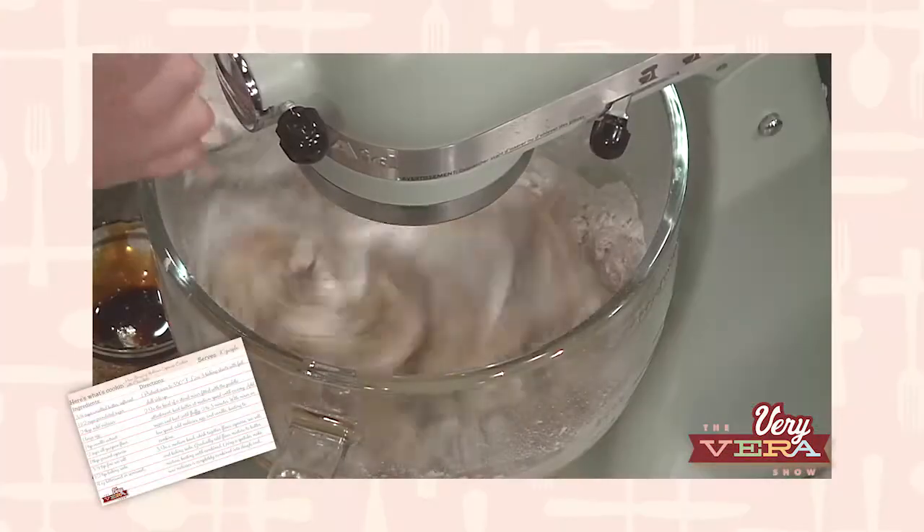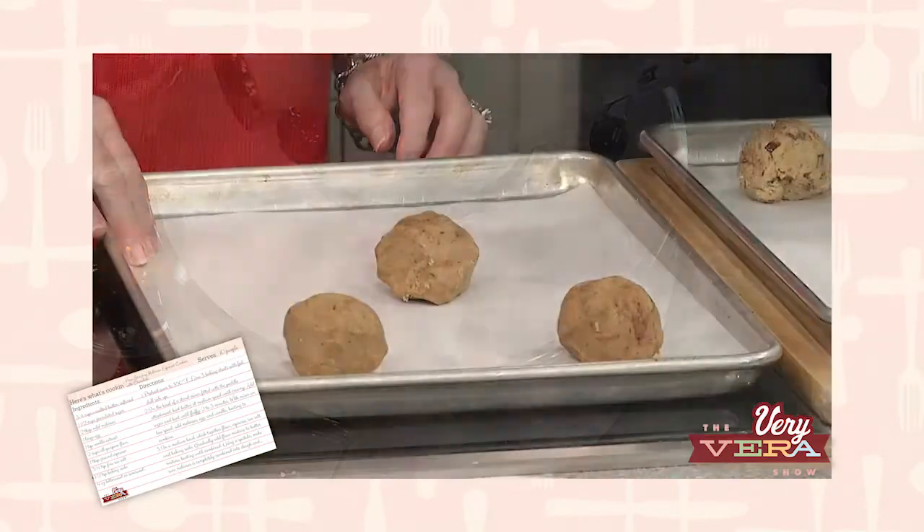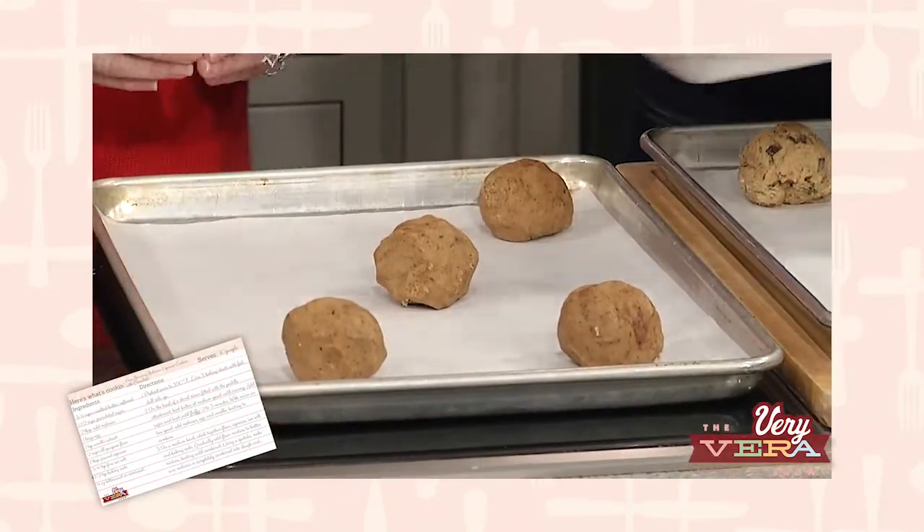So tell us what we're going to be making today. Your team chose our Pan Banging Molasses and Espresso Chocolate Chunk Cookies. These are big and delicious and they will be a household favorite.